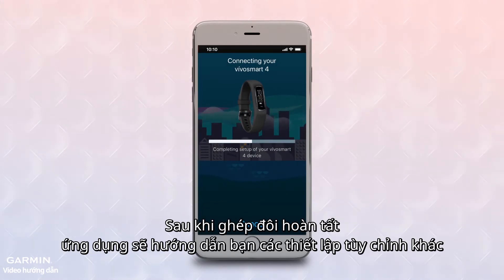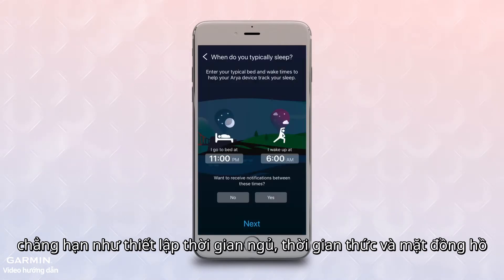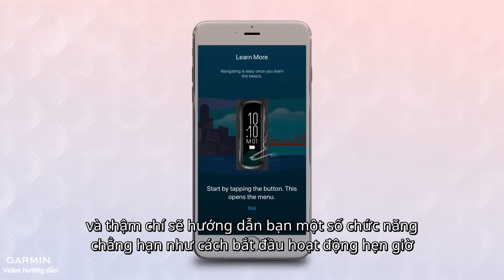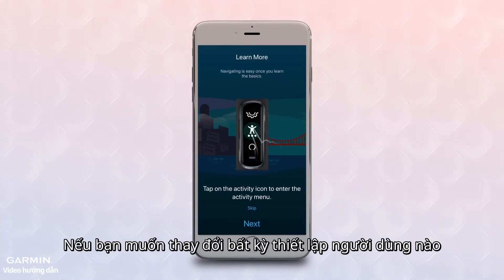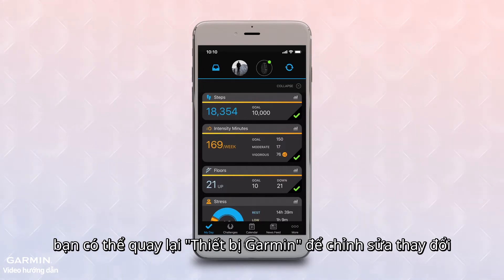After pairing is complete, the app will walk you through a series of customization options, such as selecting sleep times, wake times, and watch faces, and will even walk you through some guided tutorials such as how to start a timed activity. You can always go back to Garmin Devices later if you decide you want to change any of your custom settings.